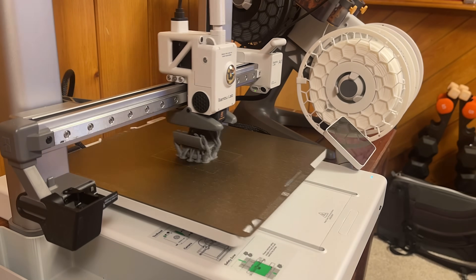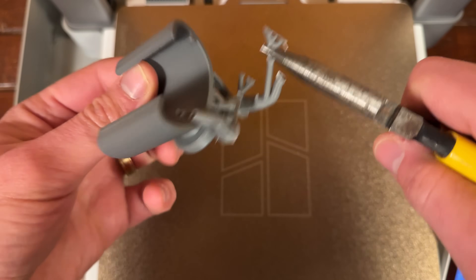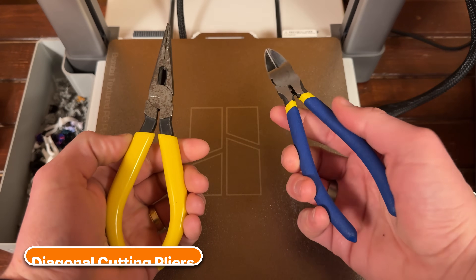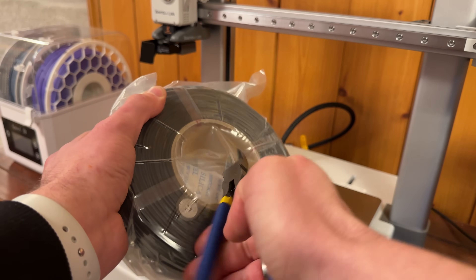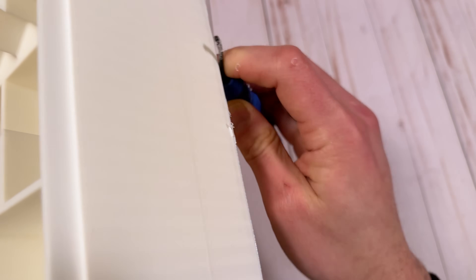If your print has supports or brims, additional cleanup is required, which is why tools like needle-nose pliers and diagonal cutters are consistently recommended for 3D printing. I already owned a pair of needle-nose pliers, but I finally grabbed a pair of diagonal cutting pliers, which comes in handy not just for snipping away supports, but also for cutting filament and opening up new rolls. Another must-have 3D printing accessory is a deburring tool, which is crucial for cleaning up rough edges and brims.